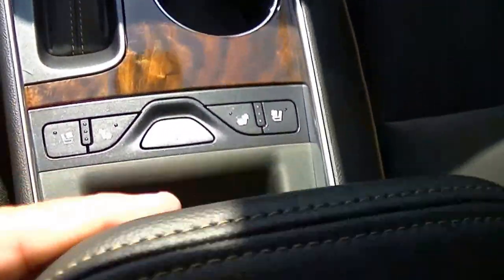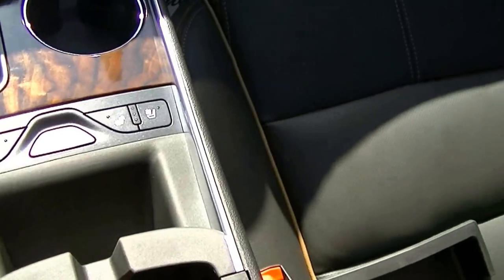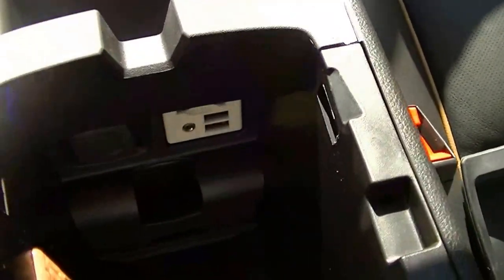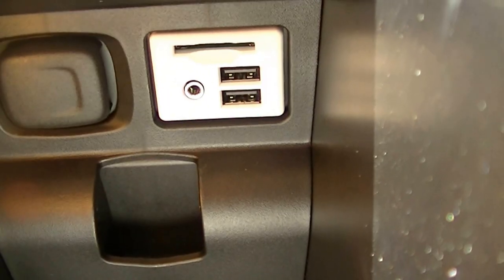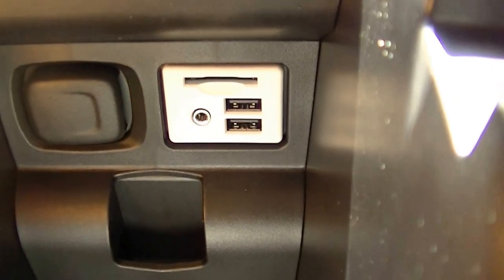Coming down this way and opening up the console, you will see that there is an SD card reader, two more USB ports, and an auxiliary port.